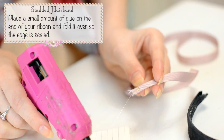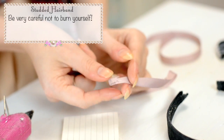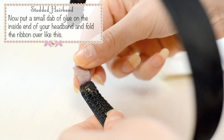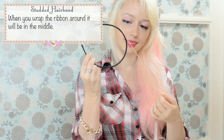Place a small amount of glue on the end of your ribbon and fold it over so the edge is sealed. Be very careful not to burn yourself. Now put a small dab of glue on the inside end of your headband and fold the ribbon over like this. Again, hot glue is hot so be careful! When you wrap the ribbon around it will be in the middle of the headband.